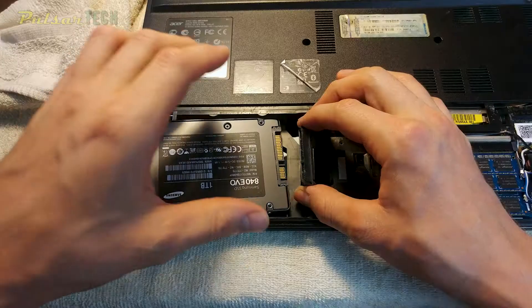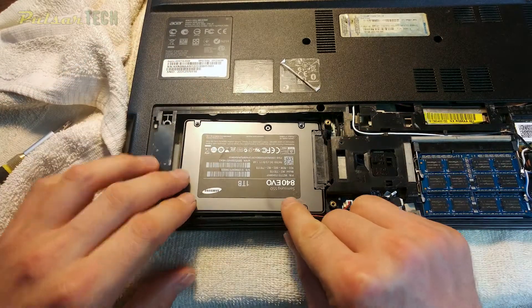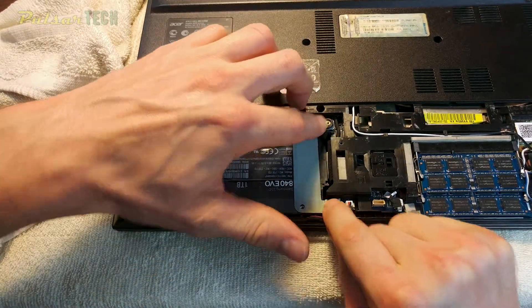I can even do a little bit of video editing in full HD on this laptop, which is pretty impressive for an eight-year-old machine. Keep in mind this was just a mid-range laptop at the time it was sold.